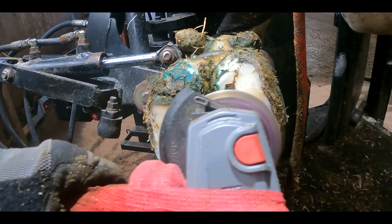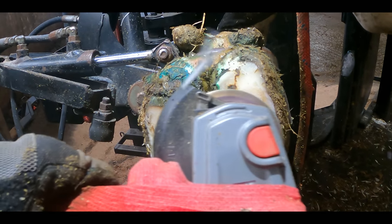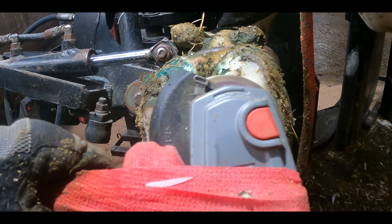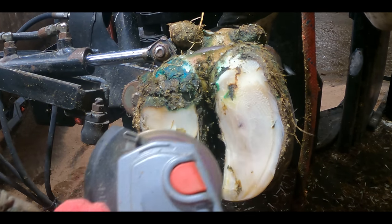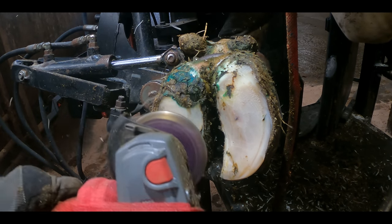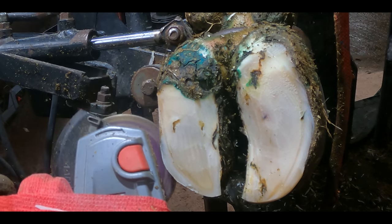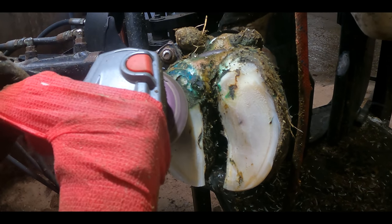Now that I've figured out just how far down the foot that detached hoof horn actually comes, I use the grinder to remove the bulk of the material so that it's easier on my arms. Being easier on my arms also allows me to be more precise when I'm using the knife. Once that's done, I start to prepare the lateral or outside claw to bovibond on a block.